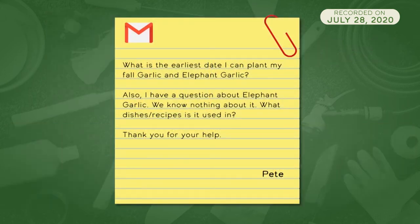We're going to go to a joint question — question 935 — regarding garlic, answered by both Jennifers. What is the earliest date I can plant my fall garlic and elephant garlic? The short answer is that garlic is typically planted one to two weeks after the first killing frost. Typically in Illinois, that can range anywhere from September to October. Garlic needs to be planted in well-drained soil with a pH of about six to seven, and it likes somewhat of a moisture-retentive soil.